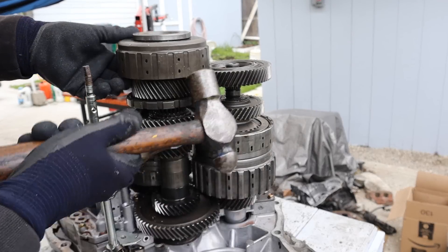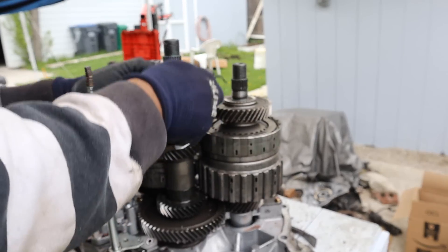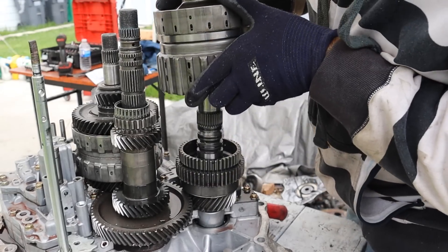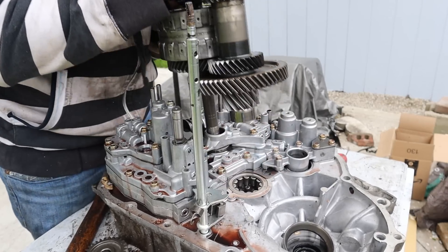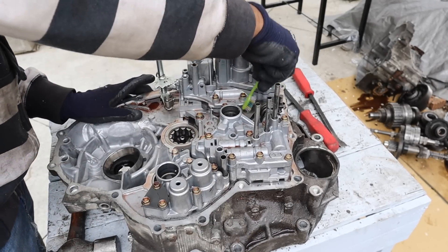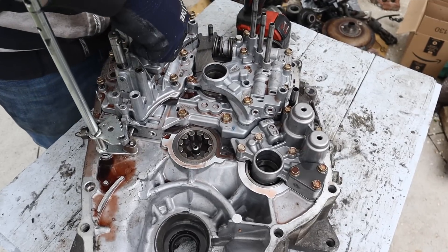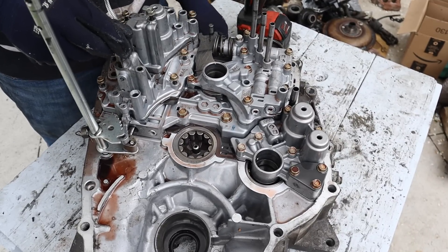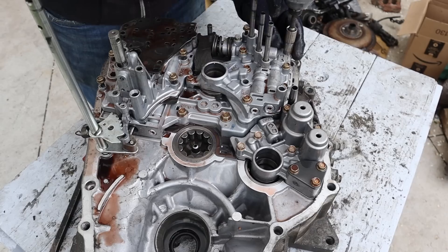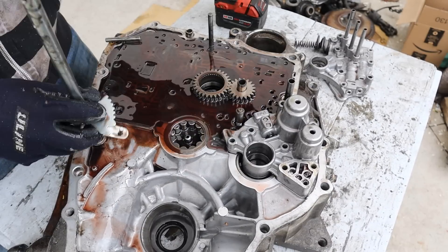We're going to disassemble this to get to the valve body and inspect all the components for wear. Look how many splines are on there — can you imagine machining this? Taking off this selector fork. Here we have the valve body, which sits basically upright inside the transmission. There's not too much deposits or clutch material, and the fluid is brand new. We're popping off the accumulator assembly — this is the piston that controls the fork for reverse. Here we've got the accumulator assembly, and we're going to knock off a couple more bolts and take off the valve body and the shifter lever.